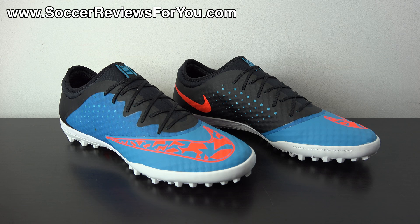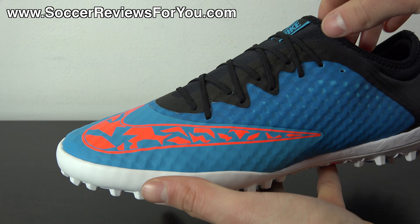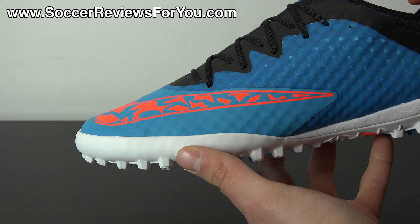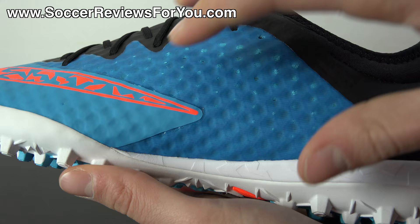The Elastico Finale 3 is in my opinion one of the best values in indoor/turf soccer shoes at the moment, with a retail price of $90 US. For that $90 you're getting premium materials from Nike — the Hypervenom Phantom features a Nike skin upper and retails for around $220–$230, whereas you're getting that same material here for $90. In comparison to the Elastico Finale 2 which also featured Nike skin, this shoe is actually $10 cheaper, which is pretty surprising — but cheaper is always better especially if they maintain the same level of quality, which they have.